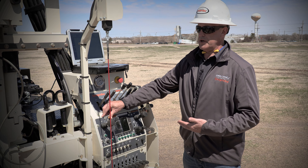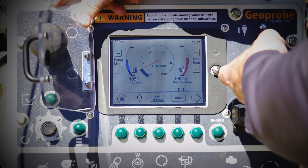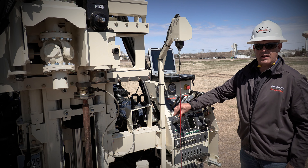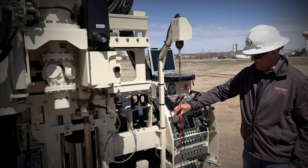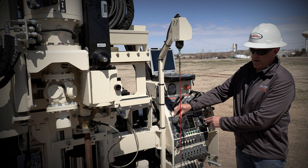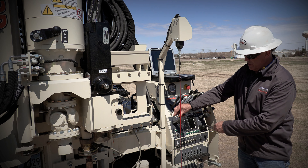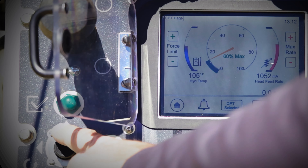So when we're pushing cone and we're in this, I'm just going to pull down on our hands-free control and it's going to start going. The machine is managing that two centimeters per second for us, and if we hit more than 40 percent of the push capacity the head is just going to quit moving.